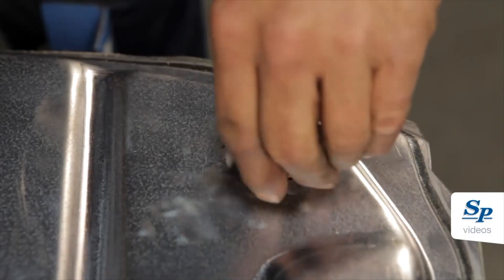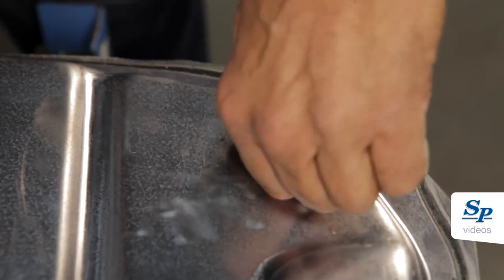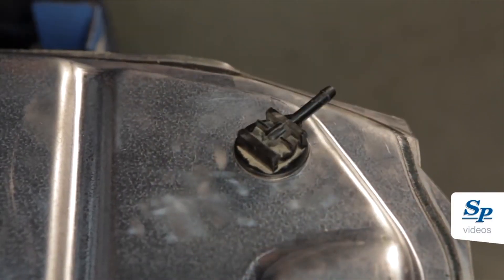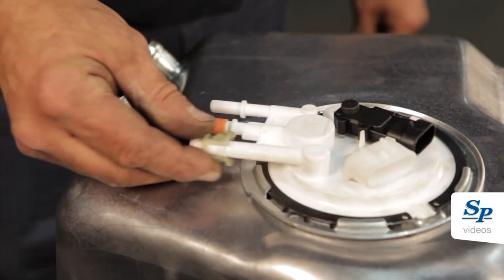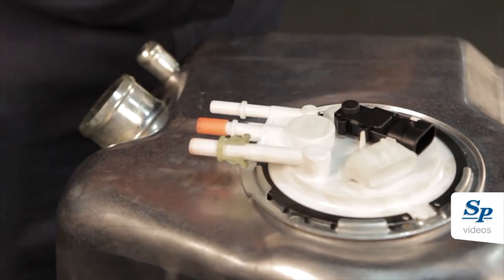If a new fuel tank is installed, transfer the evaporative valve. Remove the old quick connect retainer clips from the module and install them to the new pump.